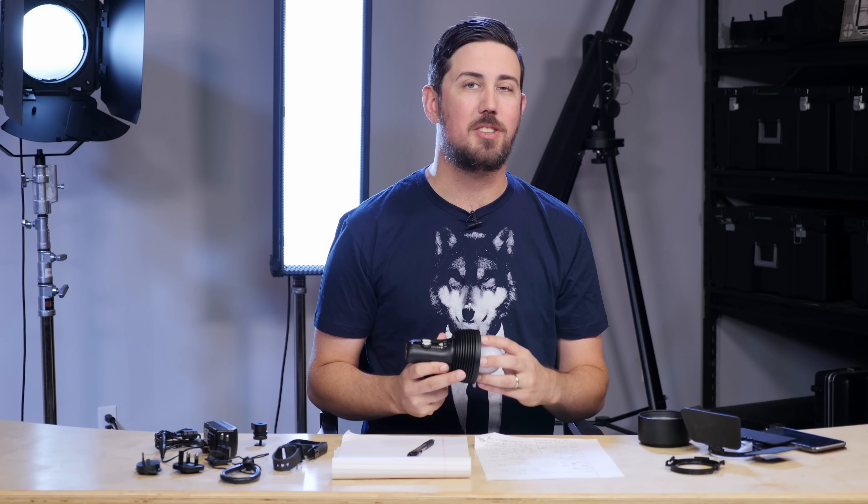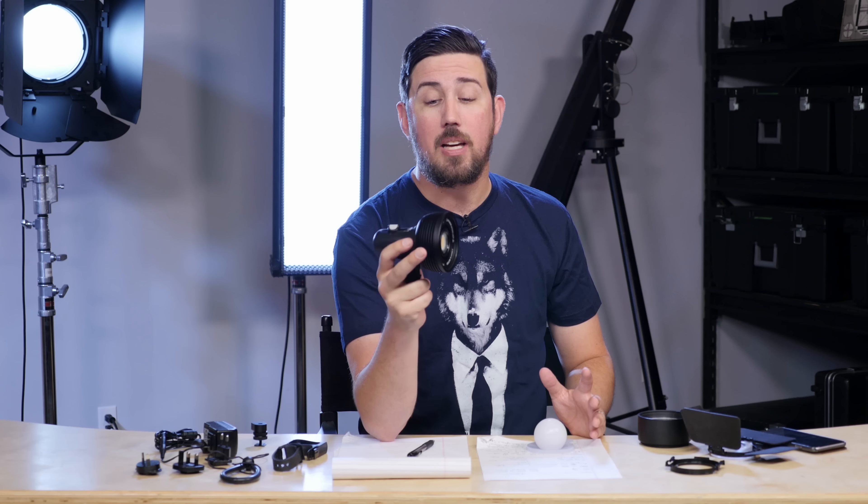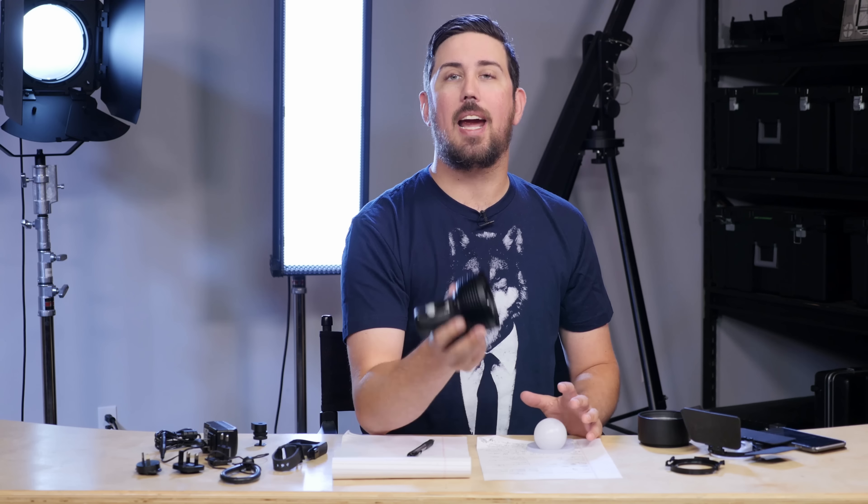So now let's talk about the two big things that this light offers that are quite unique from the rest of the lighting world. One, they say you can drop this multiple times on cement from a meter — which is about 3.3 feet. We dropped it a little bit lower than that. Let's take a look at that footage, and when we come back, we'll talk about what happened.